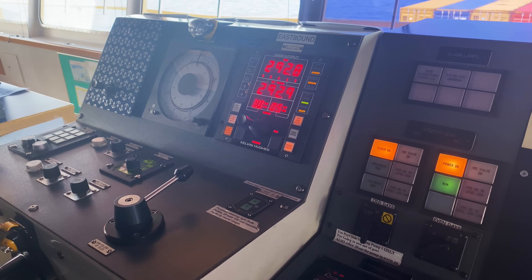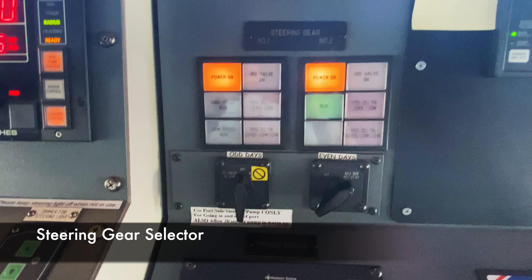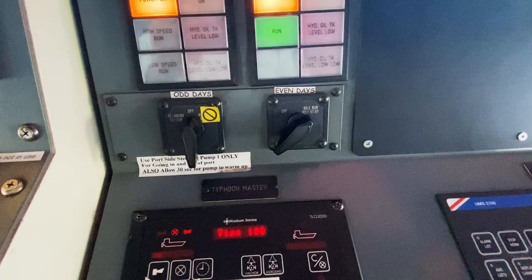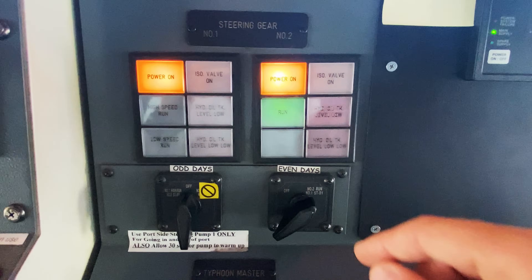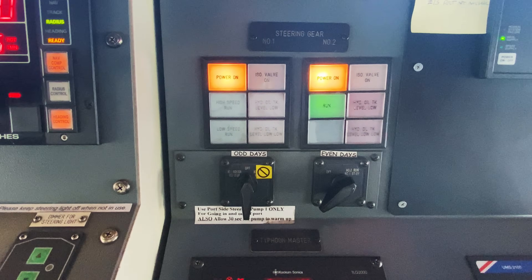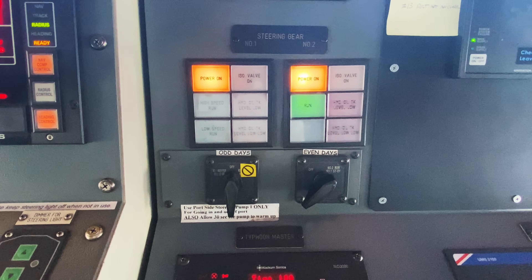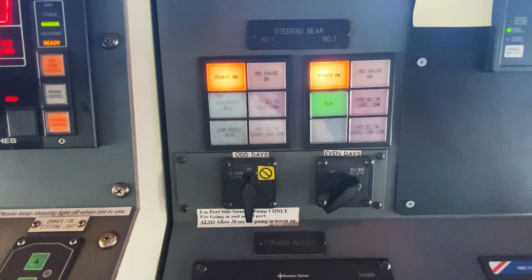The autopilot's taking over and steering us on 293. There are two steering gears — number one and number two — and these alternate every day. Even days we run the number two pump, and odd days the number one pump. Today is the 16th, an even day, so we have the number two pump running. Whenever we're coming in and out of port, we always have the number one pump on because it's attached to the emergency bus — so if we lost power, the emergency diesel generator would still give us power to our steering. These are hydraulic pumps that move a steering rack connected to the rudder. We'll go back to the steering gear to look at the two pumps and the system itself.